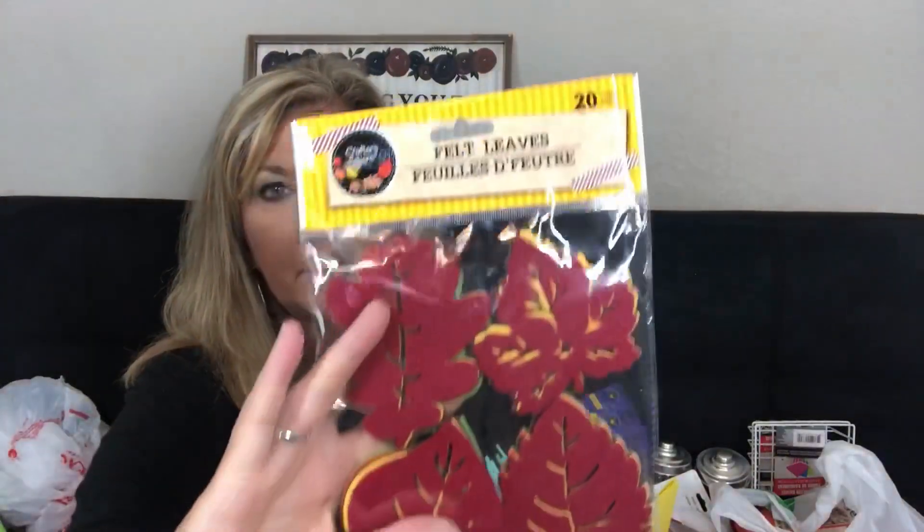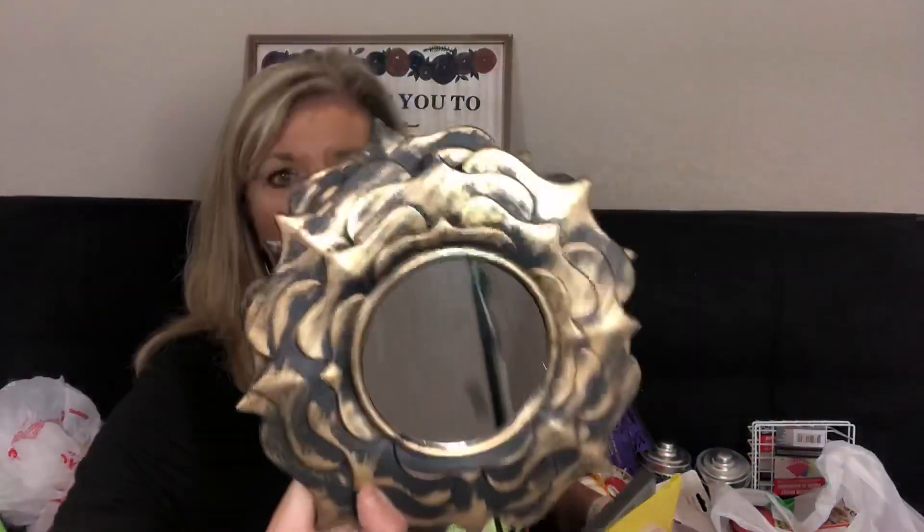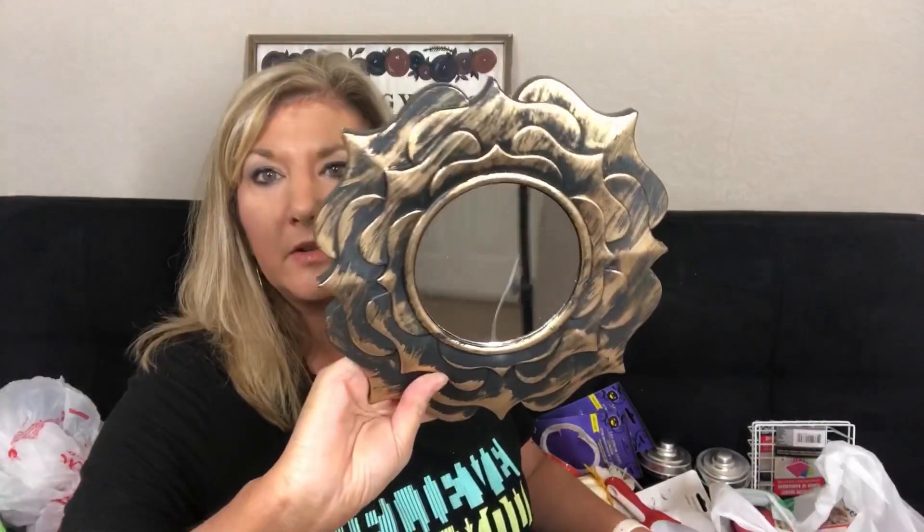I got another frame, some more felt leaves — I bought these last year and used them a lot, they're so fun and perfect for fall. I also got two mirrors that I think will be fun to decorate for fall. I think we're getting a thunderstorm outside!